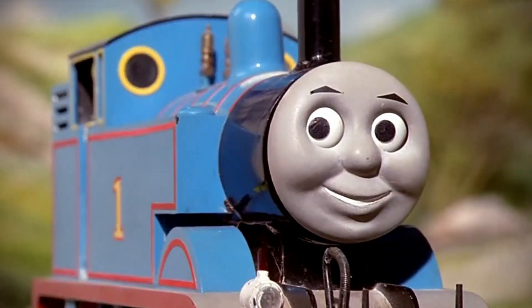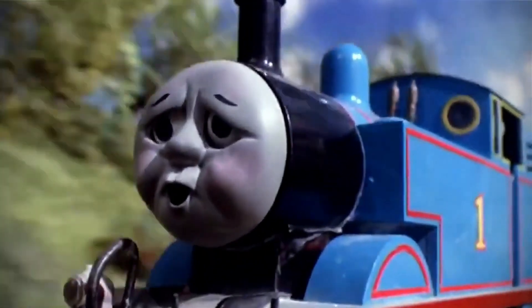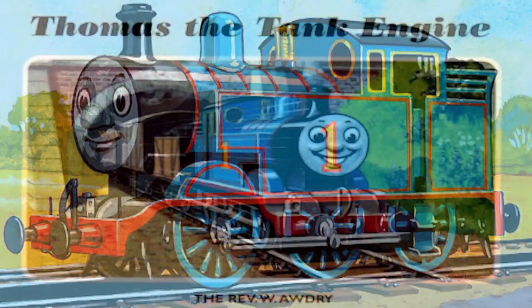Hey there, train enthusiasts and Thomas fans. Welcome back to our channel where we dive deep into the fascinating world of locomotives. Today we're tackling a question that's sure to spark some debate: was Thomas really a useful engine in real life? Let's find out.